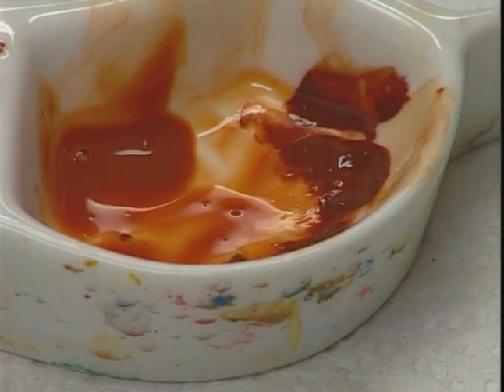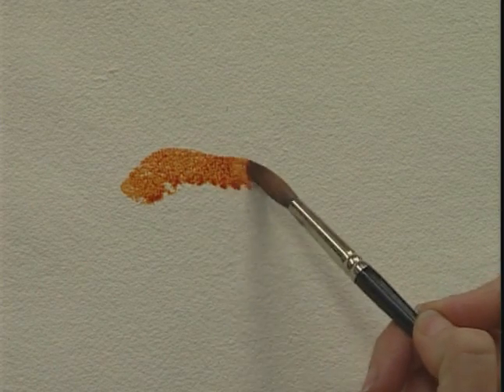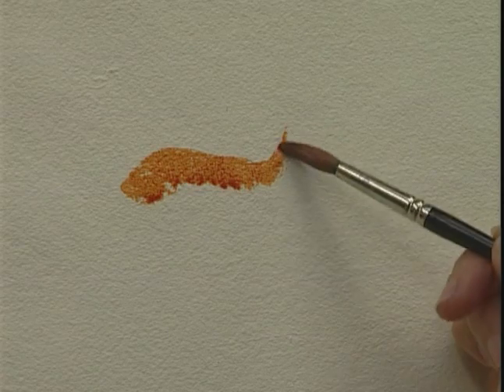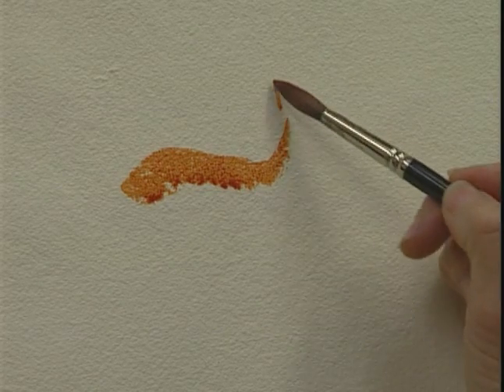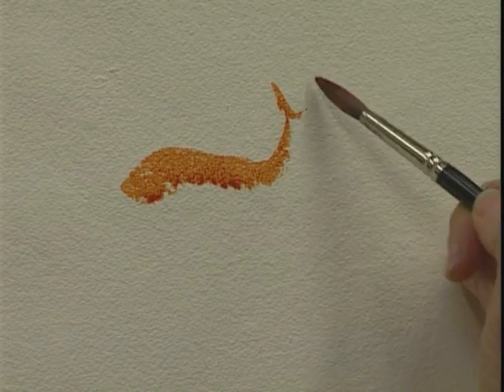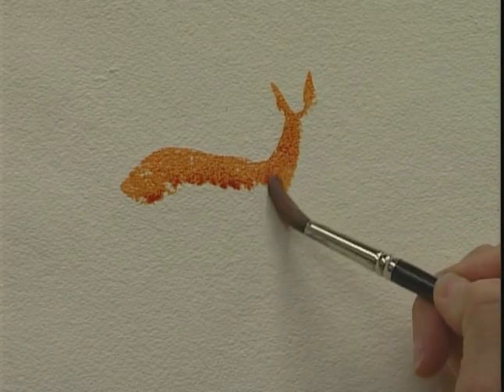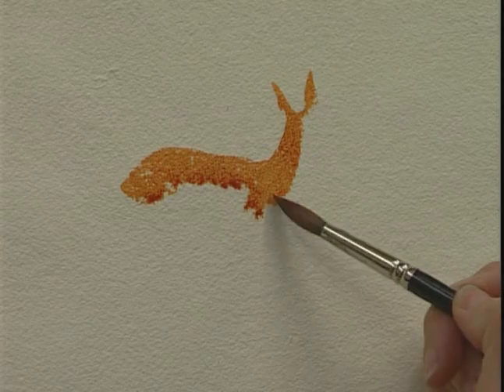Loading the brush with the burnt sienna — do you see on this rougher paper how sometimes the tooth almost ignores the brushstroke, but it also leaves a lovely broken edge coming down the neck? It's that broken edge of the brushstroke that is often so lovely.